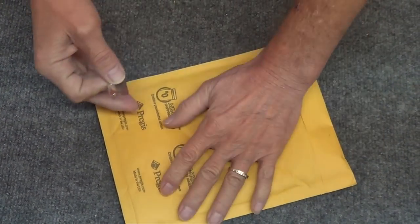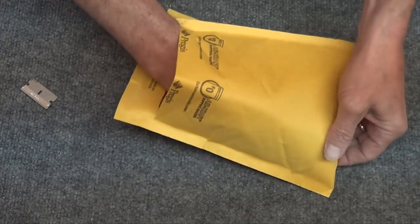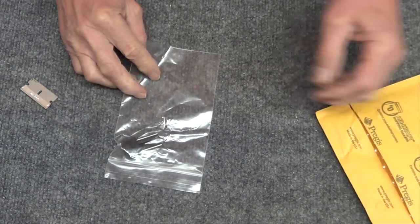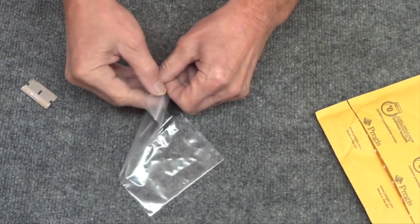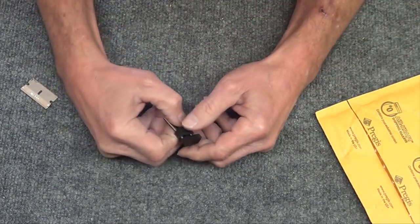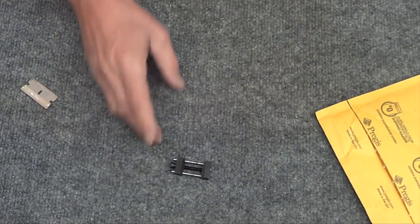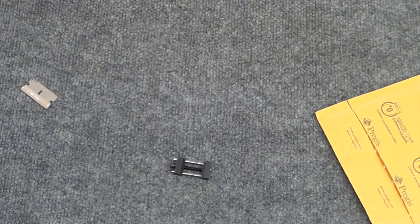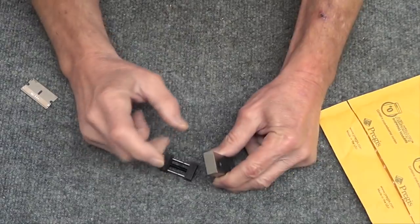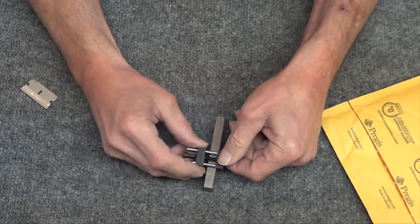It wasn't supposed to be here until Monday, but there it is. $8.15 off eBay. For that kind of price, I wasn't about to make it. It's a clamp for the vise — it goes on the jaws. Take one of the steel jaws out. Since I keep forgetting to drill and tap the hole, I figured I'll just get this and it's movable.